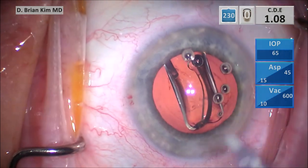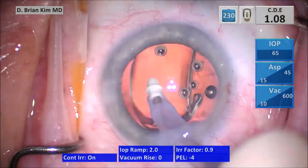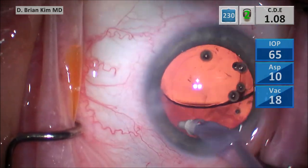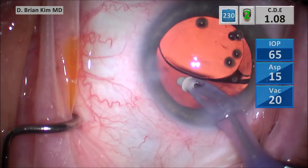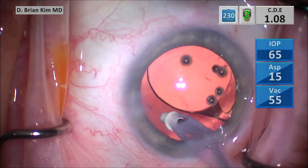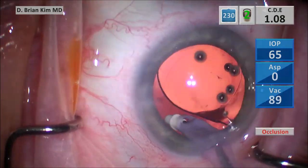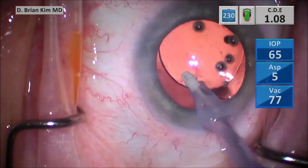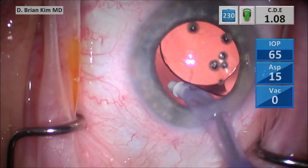I'm loosening and disassociating the leading and trailing haptics from the optic. I rotate the lens 90 degrees clockwise and tilt it in such a way that I'm confident the lens is entirely in the bag. I'm removing some adherent cortical material on the posterior capsular surface in the sub-incisional area, being very careful to use very limited vacuum as I clean that part of the bag. If you're not confident in your foot pedal control in this situation, it's better to switch to the polish mode to remove that small amount of cortical material.